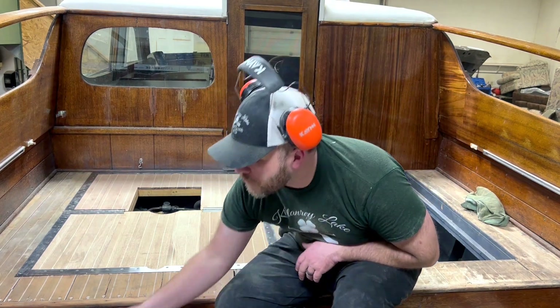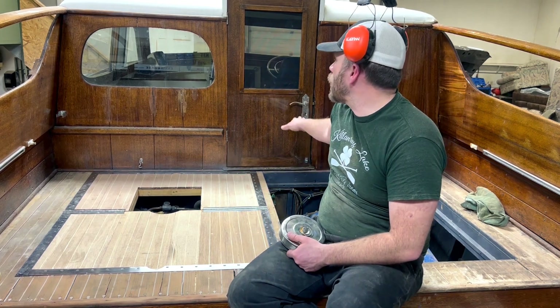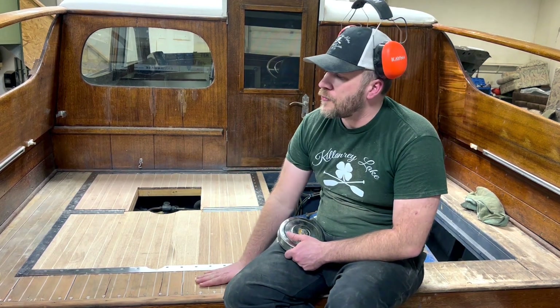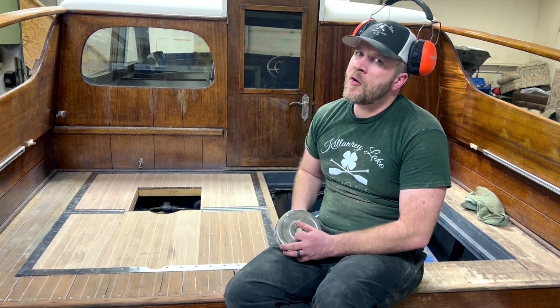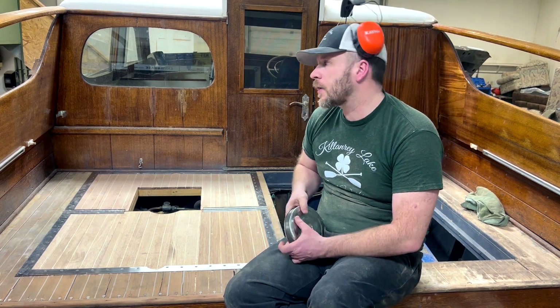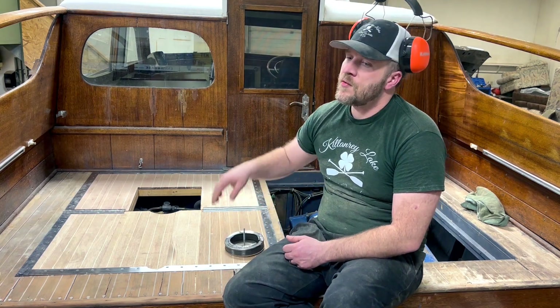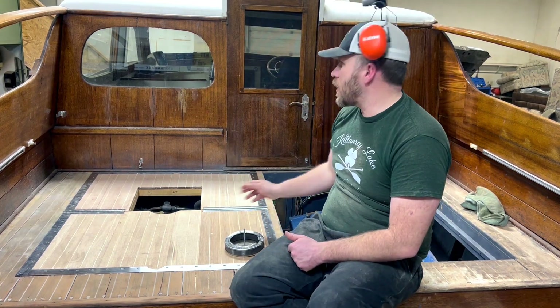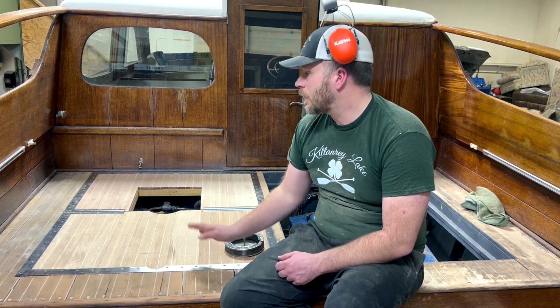Why did I have to redo these? They were rotten — and also because these have small block V8s. The carburetor mounted on the motor sits too high for the floors. Rather than screwing with the floor level, the step rail, and the windows and making everything uneven, I decided to do it right and make it look decent, even with these 283 small blocks in it.